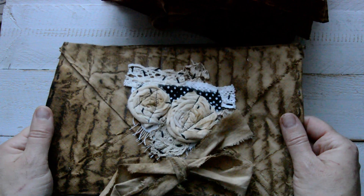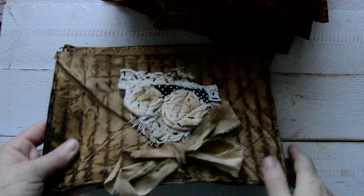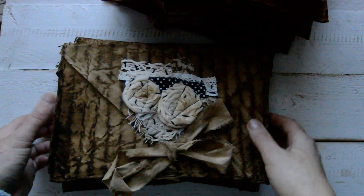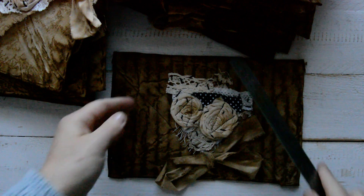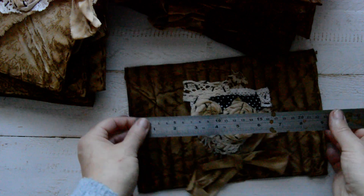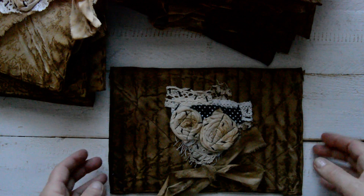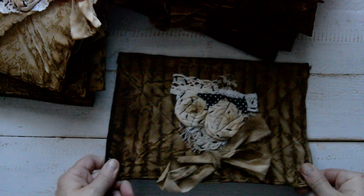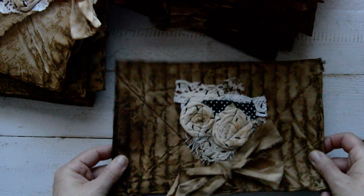I guess I just put a little bit more glue in, so everything is the same as it was before. Size-wise, just grabbing a ruler — they are 10 by 7 roughly, and they are all one size.